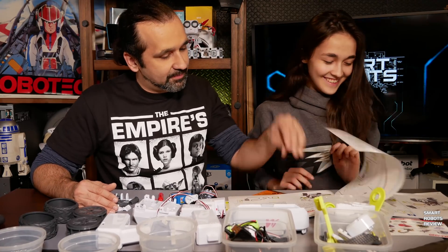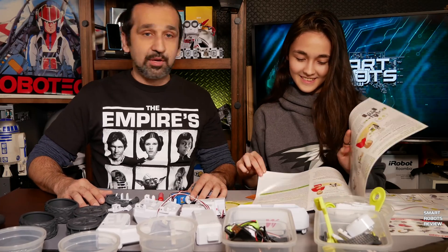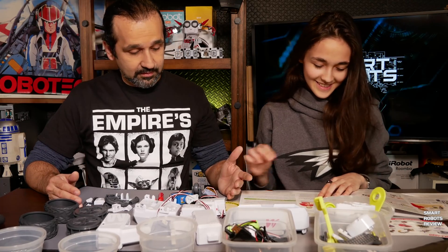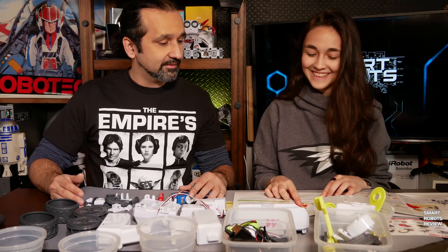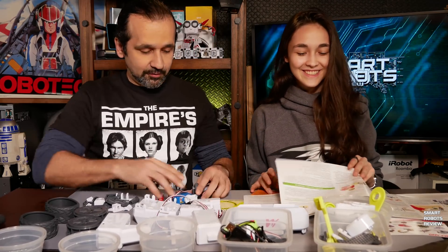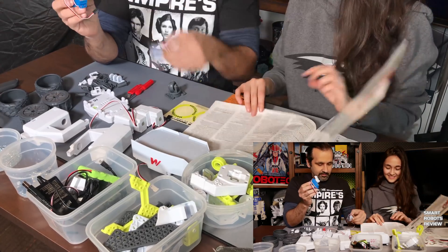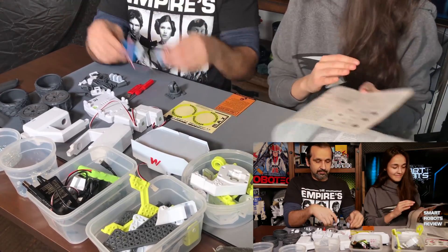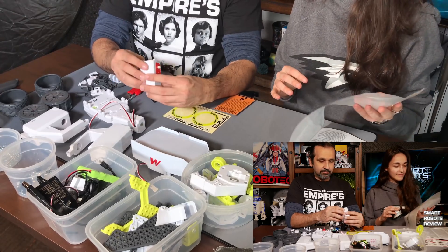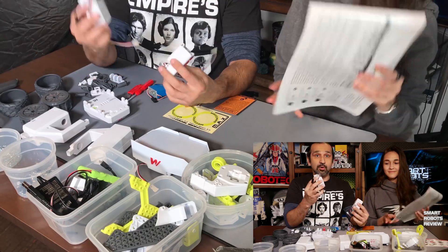So maybe 66 steps. Then after you assemble it, you have to connect it to the computer and download software. 39 pages. More motors here.